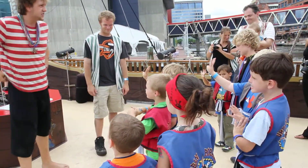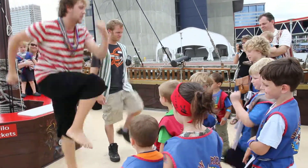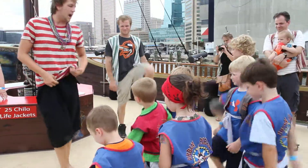The first step, mates, is to walk the plank. I need to see your knees real high — then you're walking the plank. Come on, let's go! I want to see you kneeing yourselves in the eyeballs, mates.